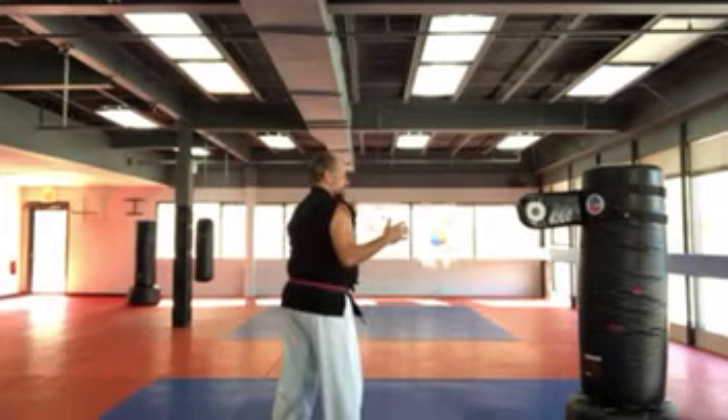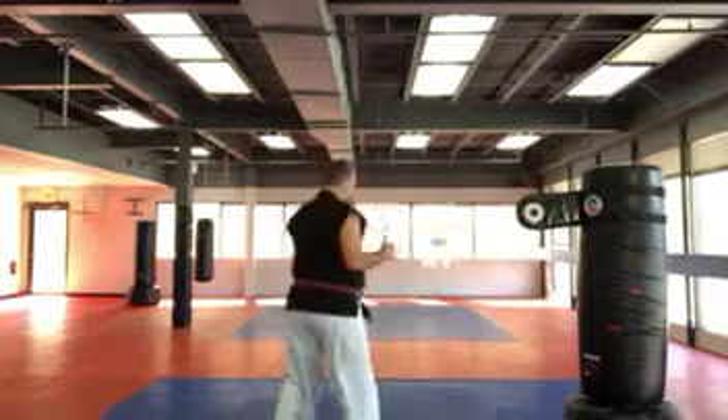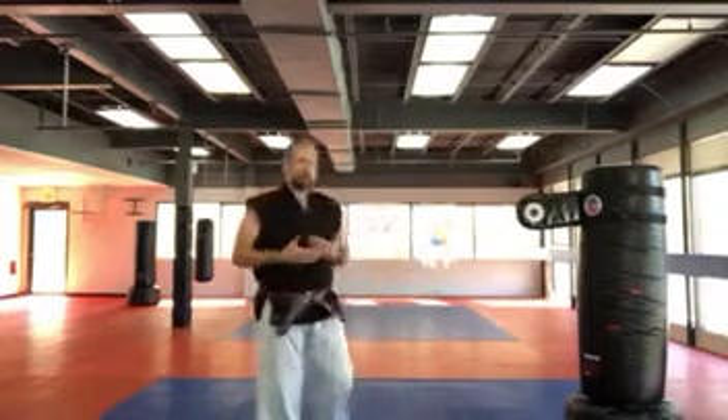I'll do it again. I'm not throwing it with a lot of power. I'm just lifting — boom — and then looking all the way back. A lot like we do with our back kick when we do that.